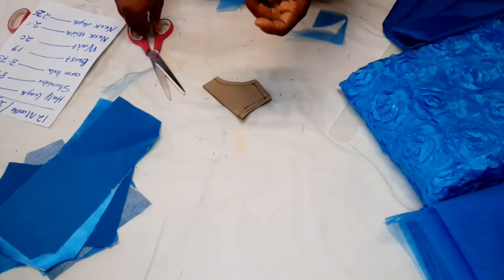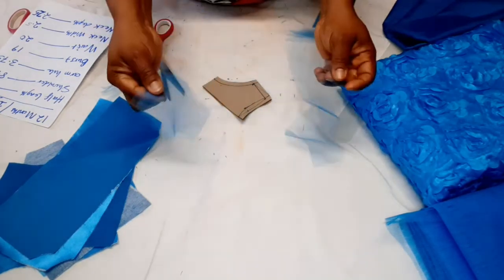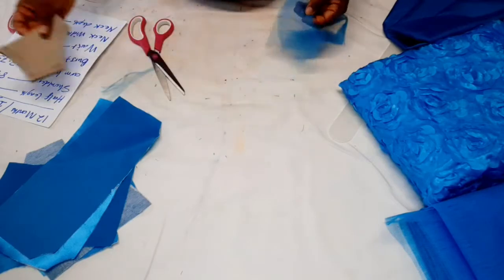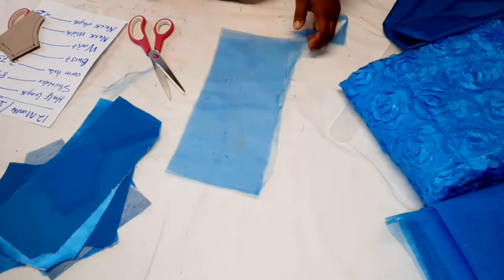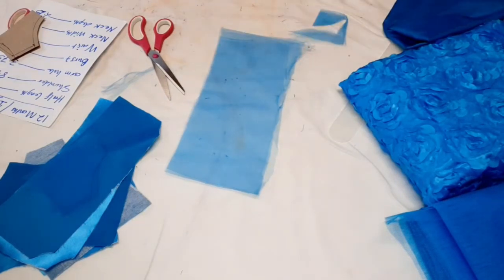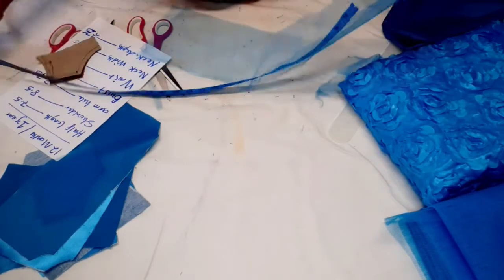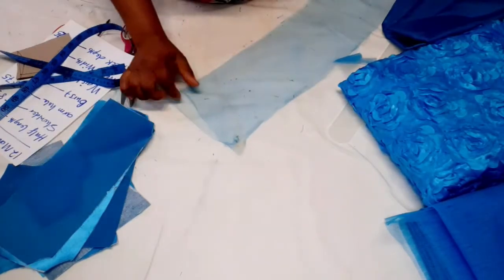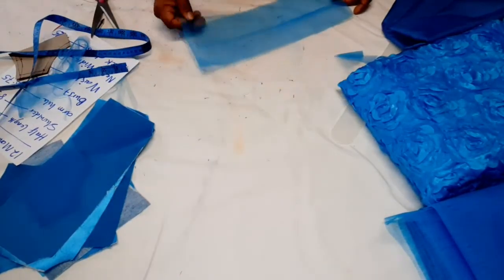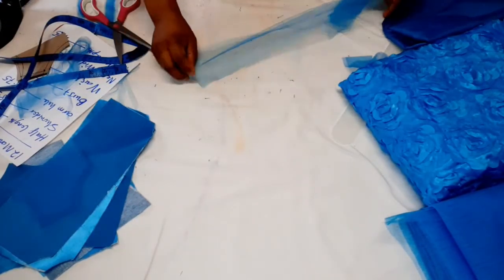I'll give the middle a notch — now you have two yoke pieces. I'm going to use this net to do the frills on the sleeves. Let me measure the length: I cut it as long as you want, depending on how full you want the sleeves to be. This is about 60 inches in length. Then I'm going to divide the width into two, giving me two sleeve pieces.